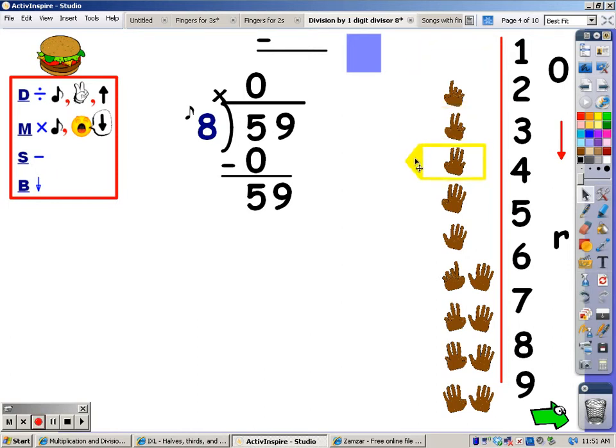Eight, sixteen, twenty-four, thirty-two, forty, forty-eight, fifty-six, sixty-four. Sixty-four goes over fifty-nine. I stop. I take the last finger away. And seven fingers — that's how many groups of eight I can get out of fifty-nine. That's what I write at the top.